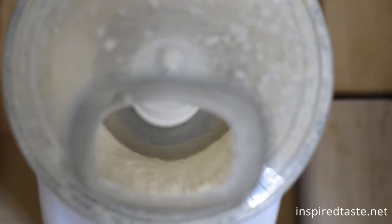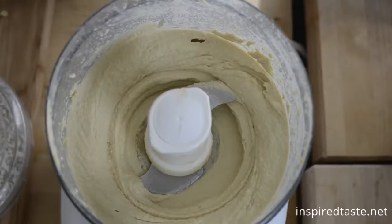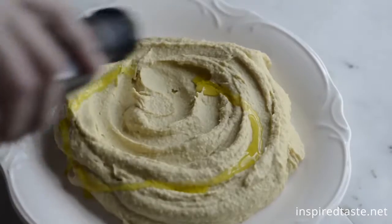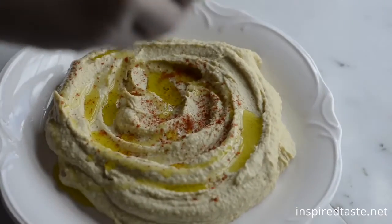So good. Okay, you're done. Give it a test. Add it to a plate and then top with olive oil or paprika and enjoy.